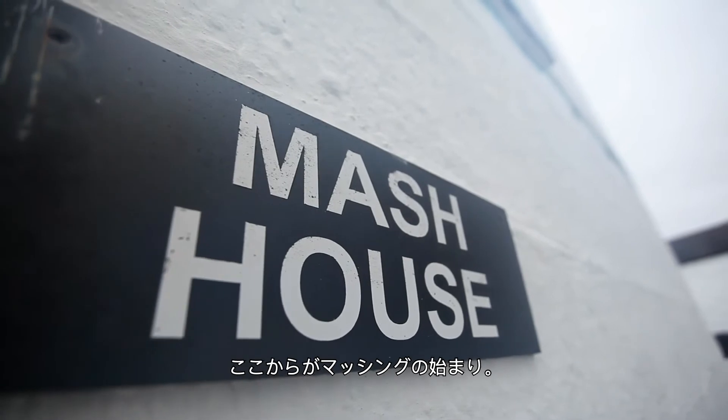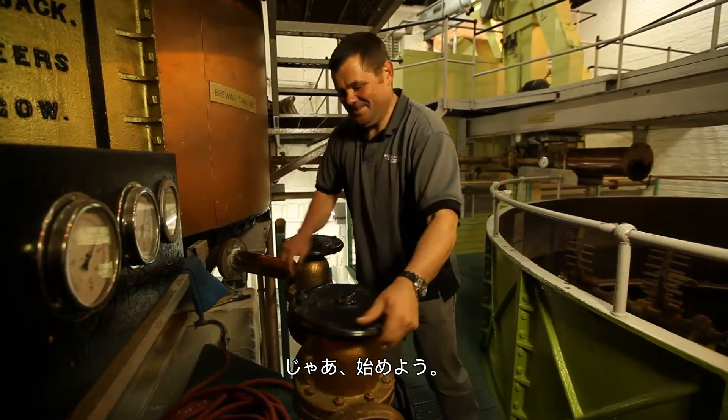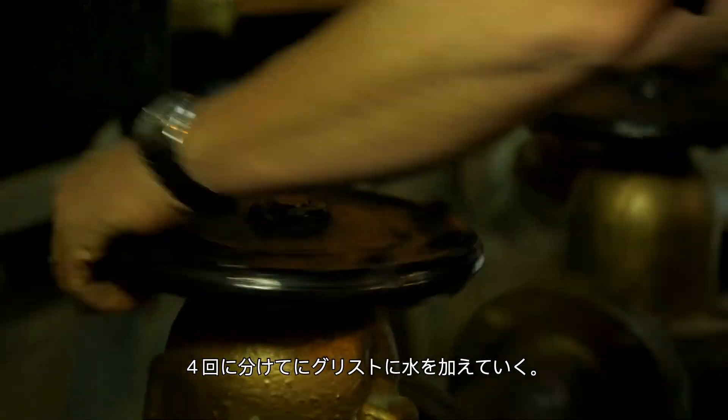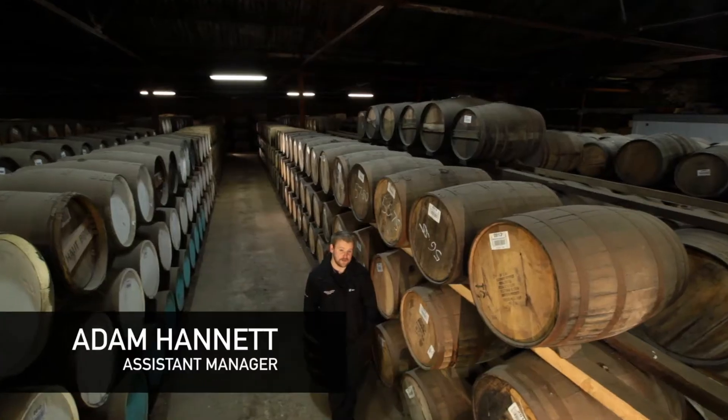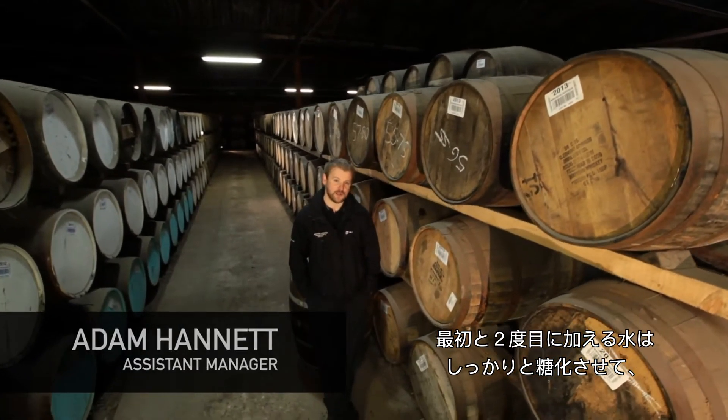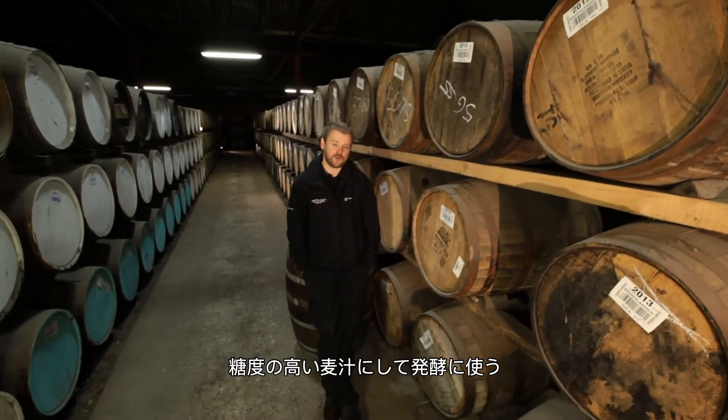We're going to start and get a mash on now. During the process of mashing, we add four separate waters to the grist — to the ground-down barley. The first water and the second water we add are to extract most of the sugar.